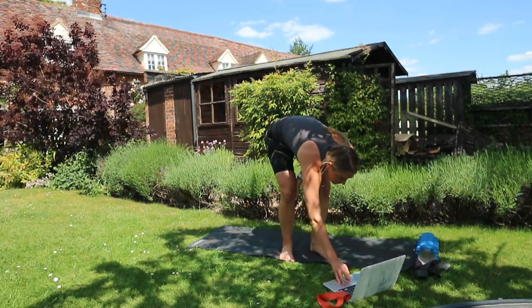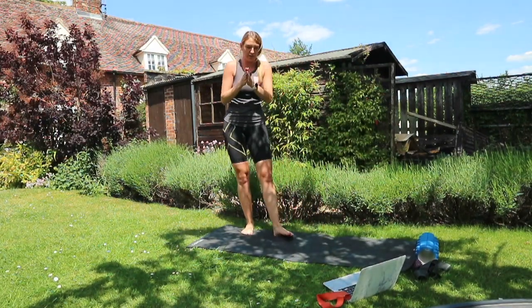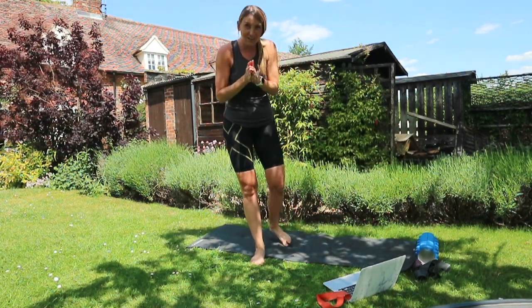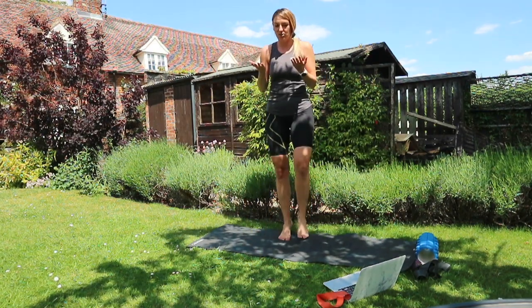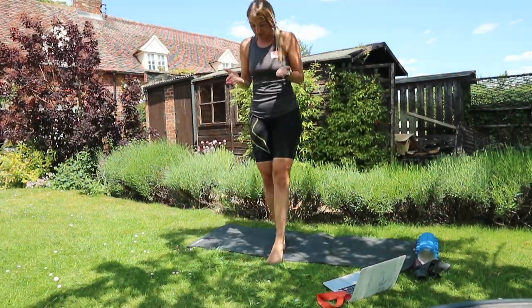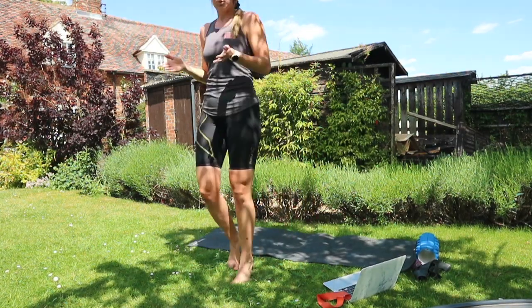Next we are doing some heel walks and toe walks — really good for people that suffer with calf issues and ankle issues. Toe walks are exactly what they say: you're simply just going to walk up and down on your toes.